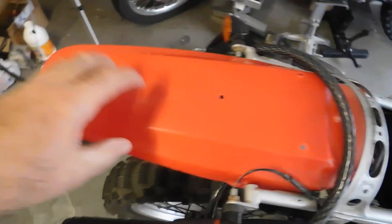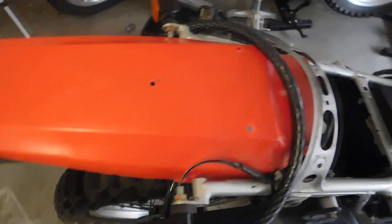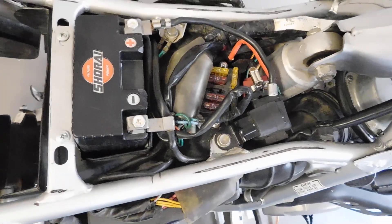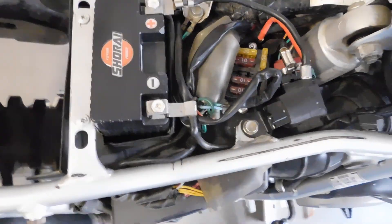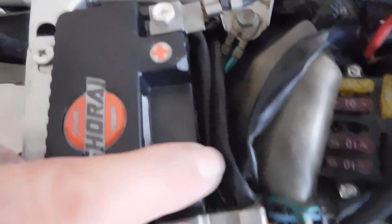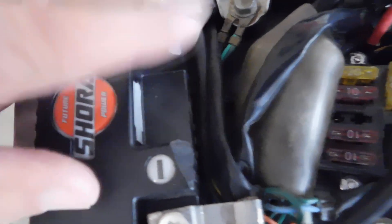I'm going to order another fender for it today — it won't be stock, but it'll be a universal fender that fits better than this. Before I got this bike I always wondered how you do things, and it looks like they ground down right here — these little tabs. They're not worn down, they're ground down.